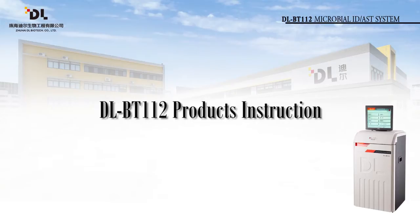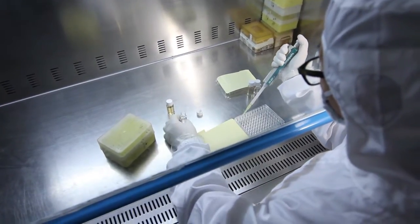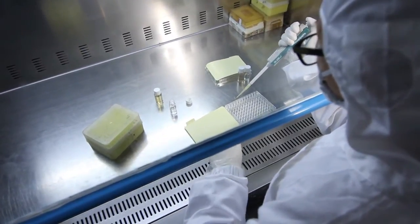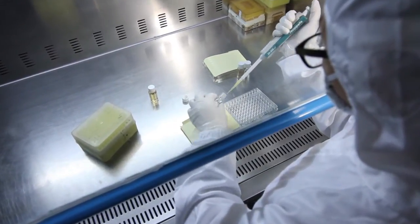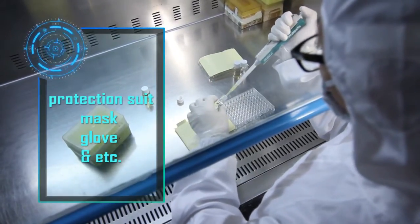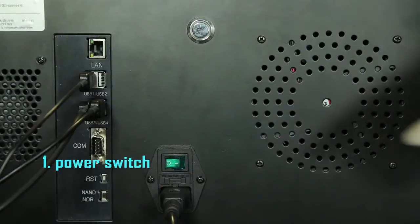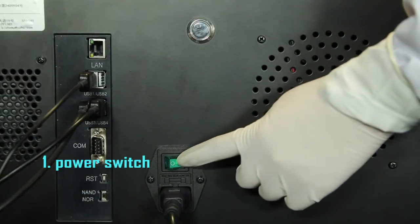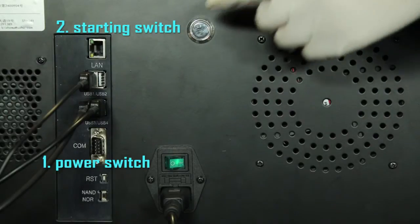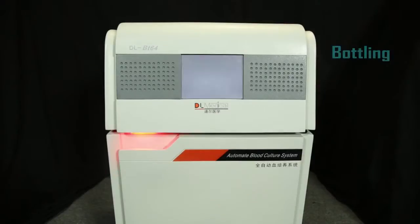Section 3: DLBT112 Product Operation Instructions. This product is for use by qualified medical personnel in medical units only. When operating the system, please use individual protection such as a protection suit, mask, and gloves. Turn on the power switch on the back side and press the starting switch. After the system boot is completed, the menu will be displayed.